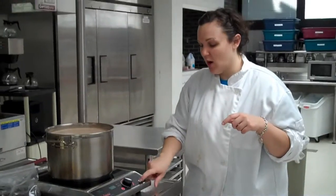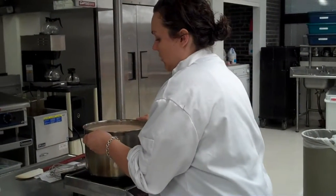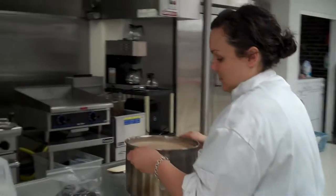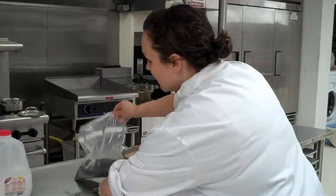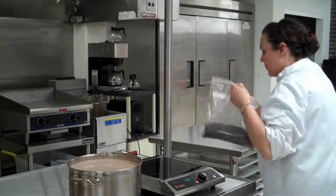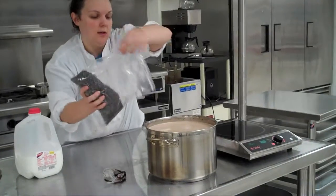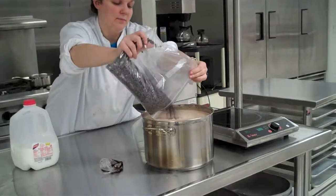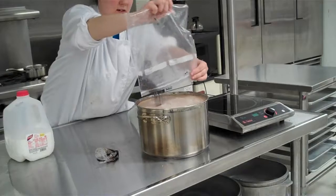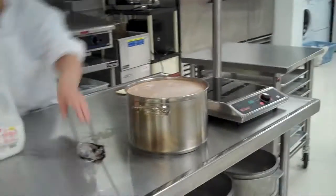So now what I'm going to do is turn off my induction burner and move this over carefully onto my countertop. And I'm going to quickly put in my chocolate chips off the heat. The heat should just melt them from the hotness of the heavy cream.